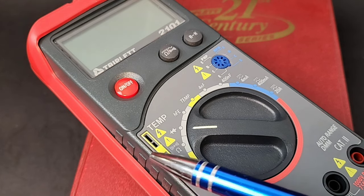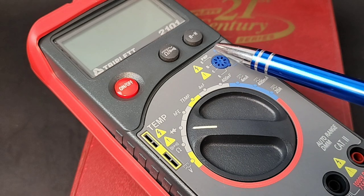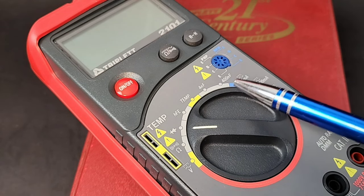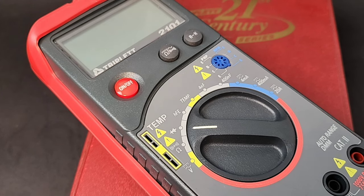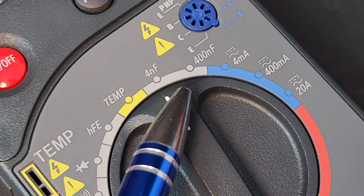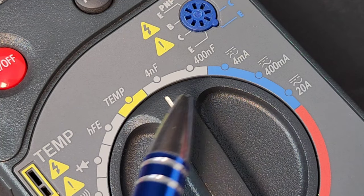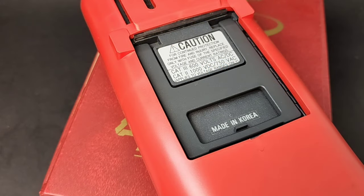We have our temperature inserts over here with that K-type insert. We have our HFE, which funny enough we still see today as well. If you take a close look at that capacitance range, it's not much of a range — from 4nF to 400nF. As were many digital multimeters 25-plus years ago, this one was also made in Korea.